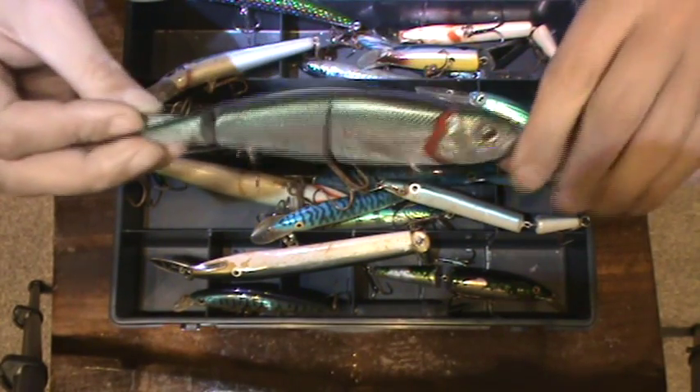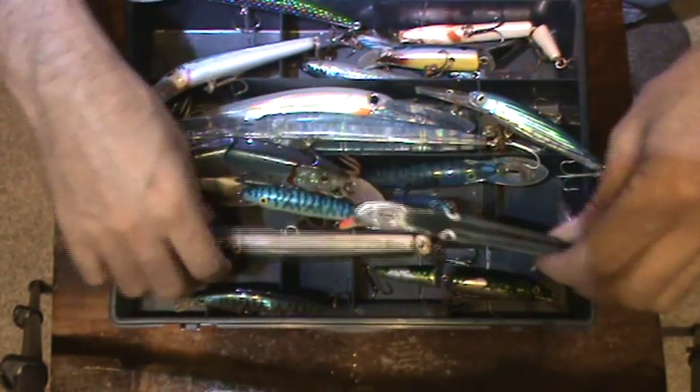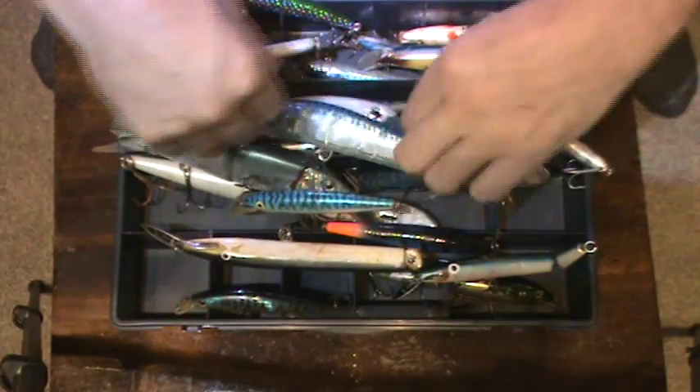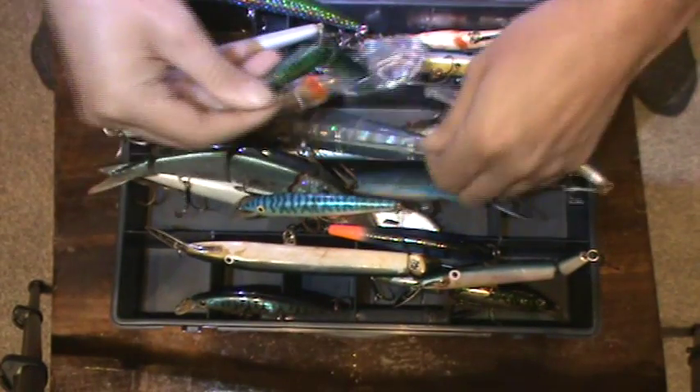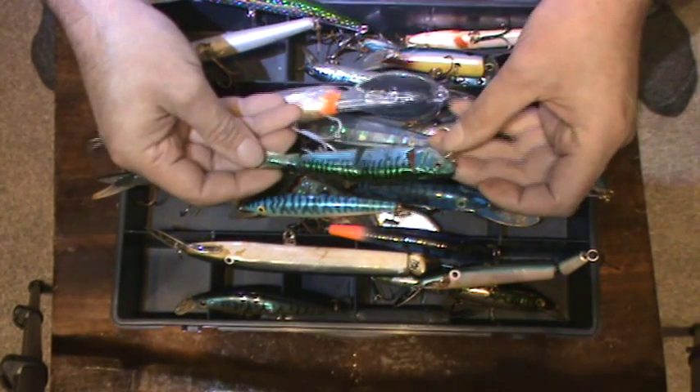It depends where you fish. I tend to use this one more on the boat. I do have a smaller version in here somewhere — there it is. That one there, just a smaller version. That catches quite well; it's even caught pollock.